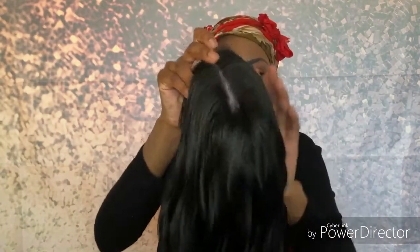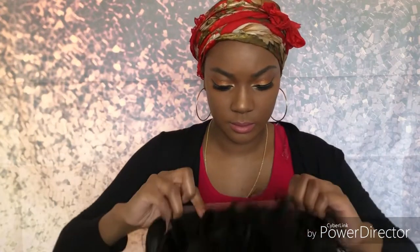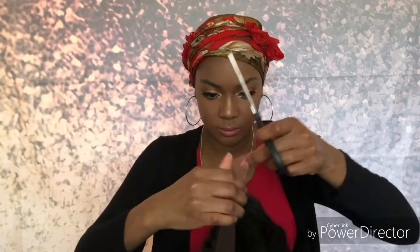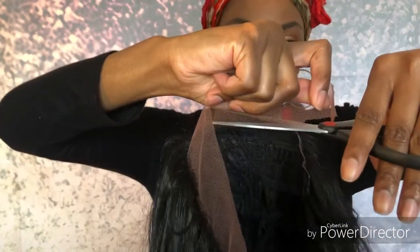I got this wig from Wig Types. It is a Swiss lace, which means it's soft, flexible, and it stretches — it's definitely big-head friendly, so I would highly recommend it. It has two combs in the front and one comb in the back, and it has adjustable straps on the side. It does have the lace on it. I know I tend to review a lot of wigs with the lace part, but this is definitely a lace front.